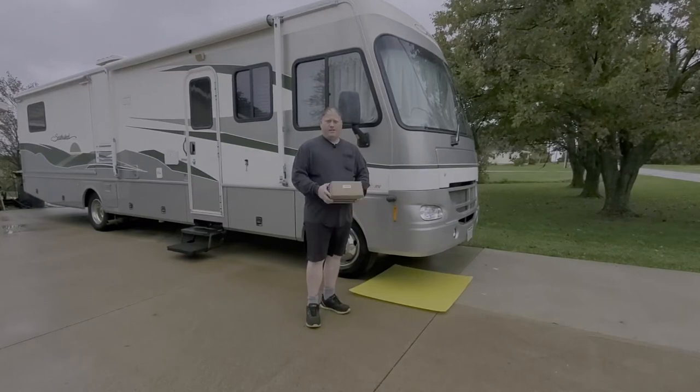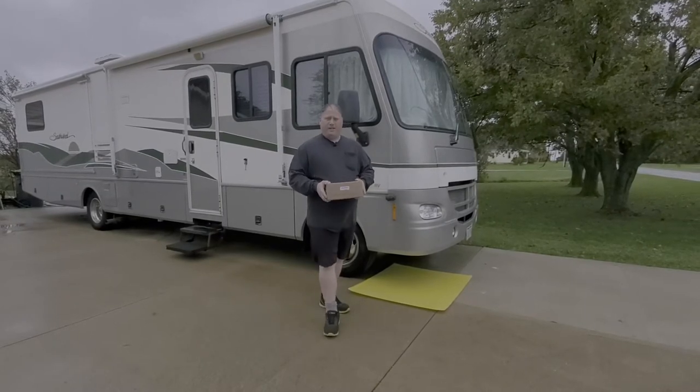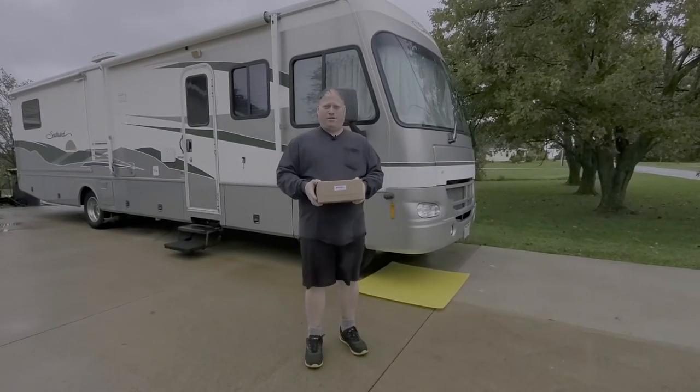Hello YouTube friends and fans. Today I've got a Sumo Super Spring. If you don't know what that is, stick around and I'll show you how it may help your truck or RV.